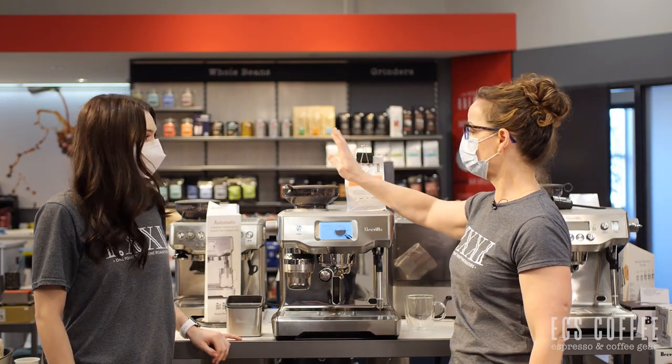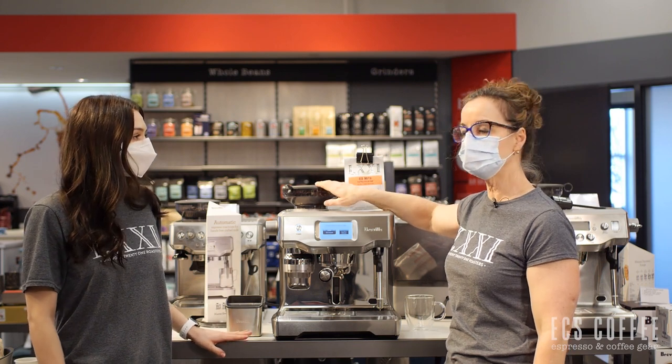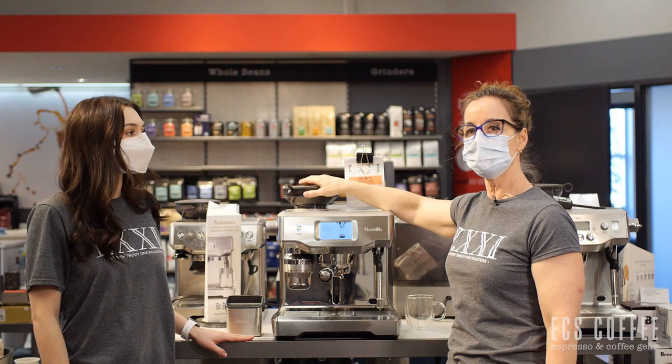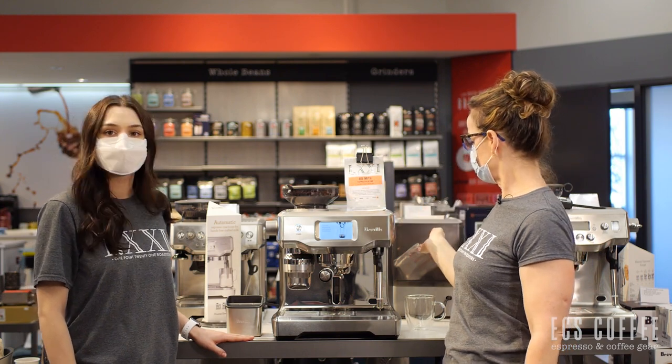The bean hopper holds a half a pound of coffee and it does have screening on it so it won't get direct light. And it has an 84 ounce water tank.